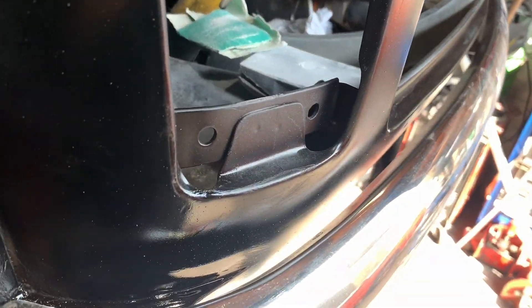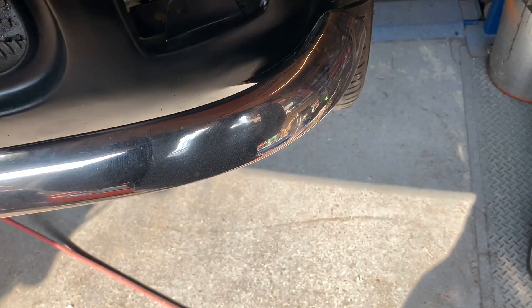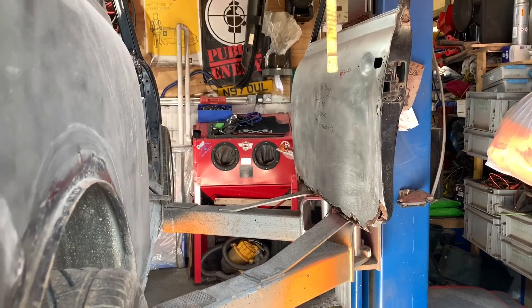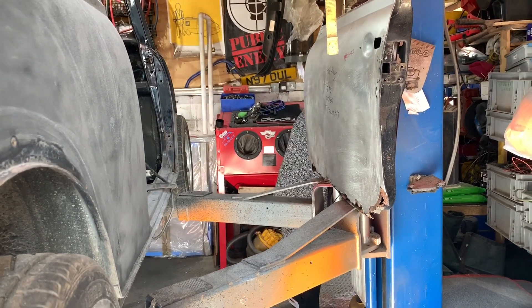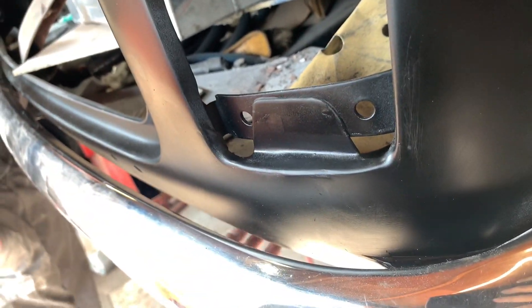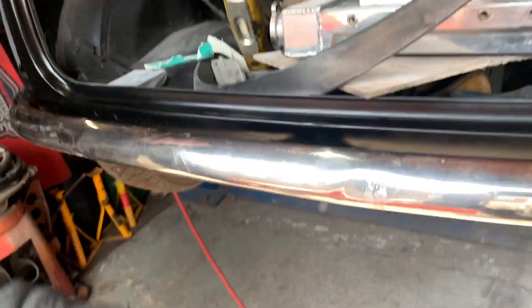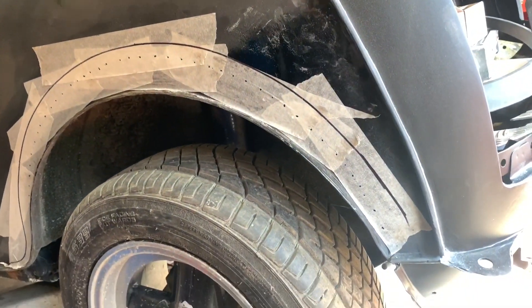That'll do us for now. It's weird — it's a real weird sight having that gap down there. Oh, what's going on here? Delivery! What have we got? Is that all mine? No? Oh, that's all mine. Right, let's check this delivery out — it's on Jordan's channel anyway, but this is the start of tubbing the arches.